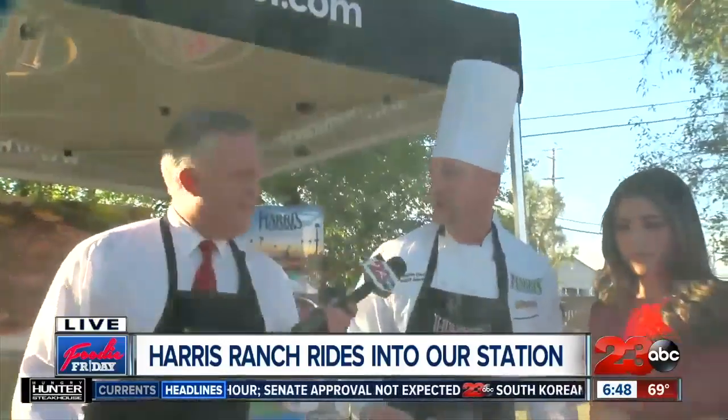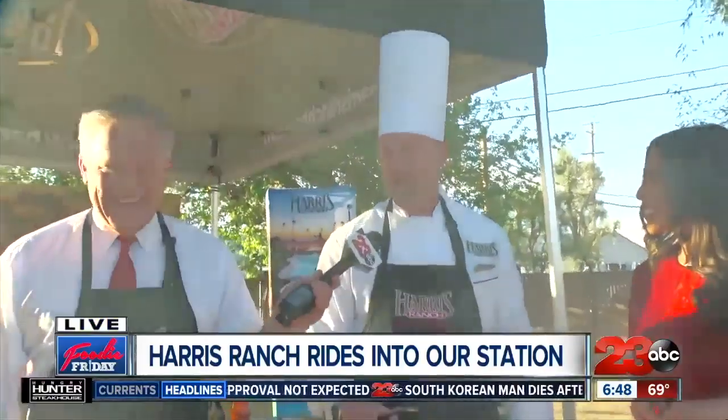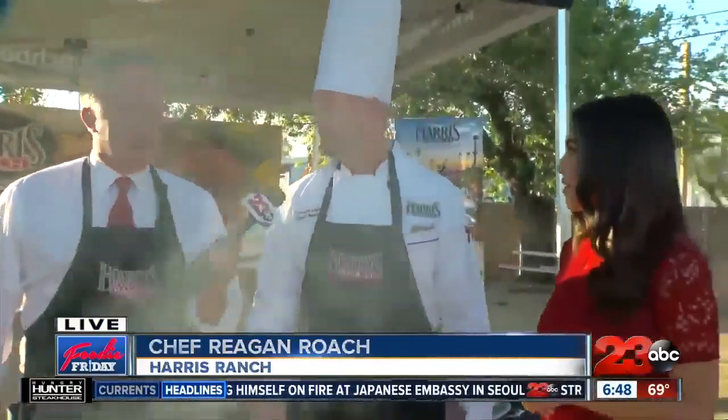A couple of things coming up at Harris Ranch: we've got the cars and coffee coming up at the end of September, and we also have our beer fest with Riley's Brewing Company from Fresno. And when is that? The 20th of September. All right, Chef Reagan, thank you.